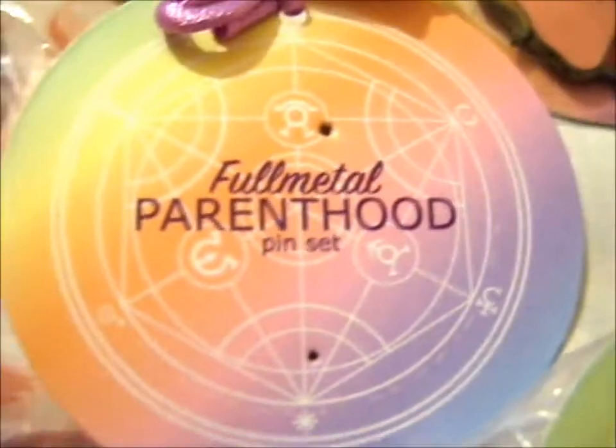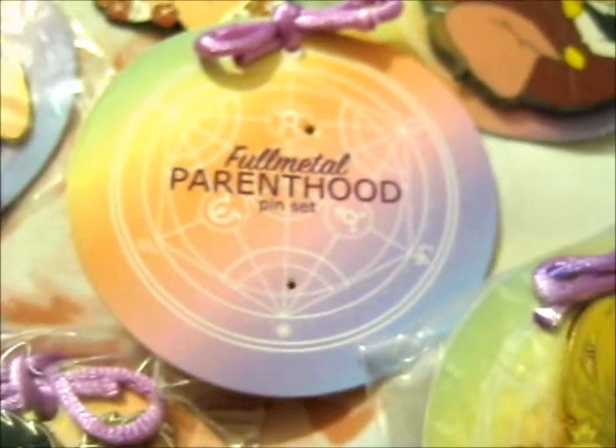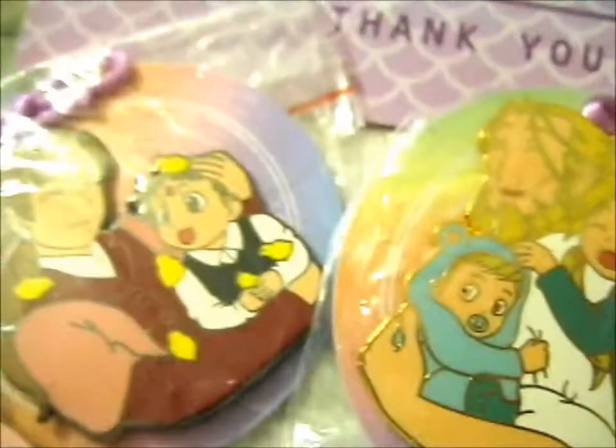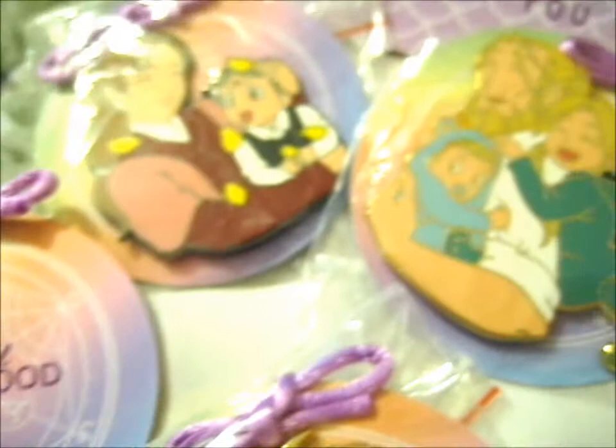So do check out her Patreon for these — I think she put them up or will put them up — and check out her stickers as well.